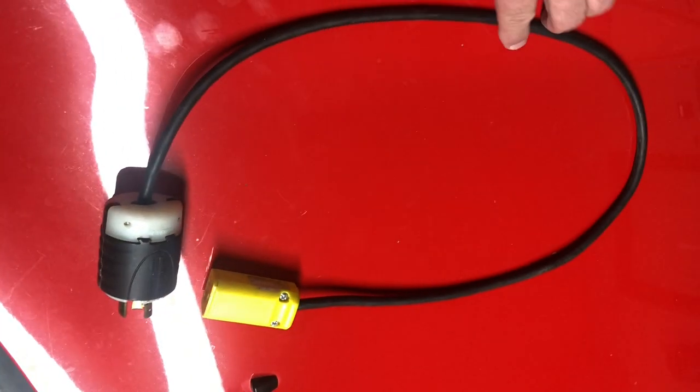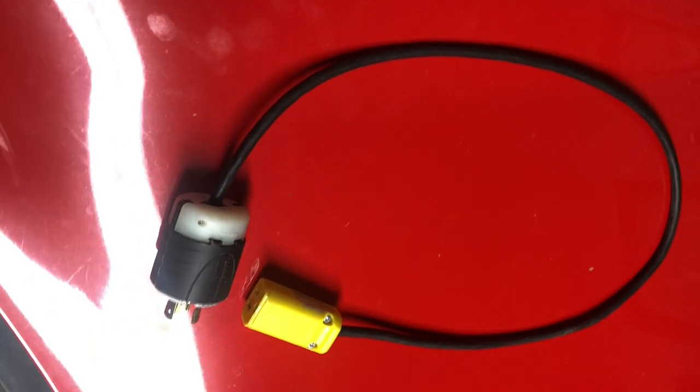Hopefully this can help you guys transfer to a 240 volt system. Thanks for watching.